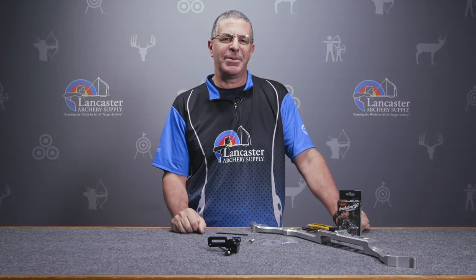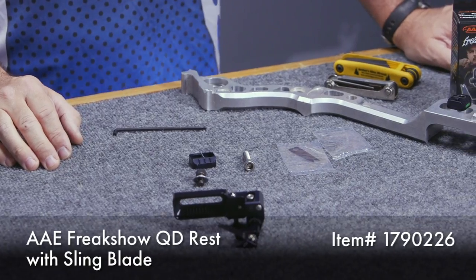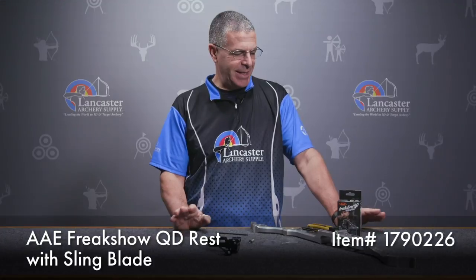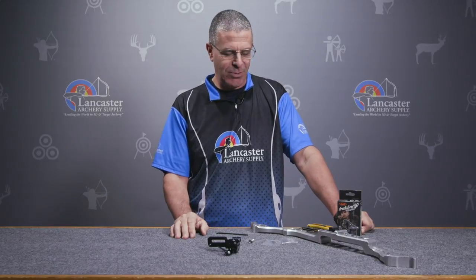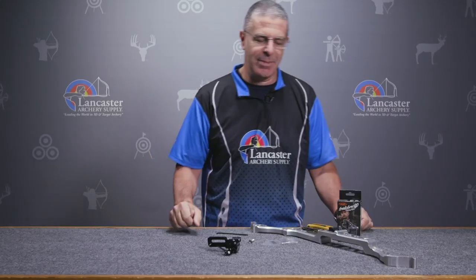Hey everybody, this is PJ Riley from Lancaster Archery. We've got a product video for you today. We wanted to talk to you about the AAE Freak Show Quick Disconnect with Sling Blade. This is a great new rest from AAE, designed by pro archer Jesse Broadwater, and it just has a ton of features we're going to tell you about.